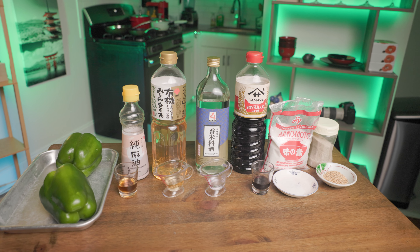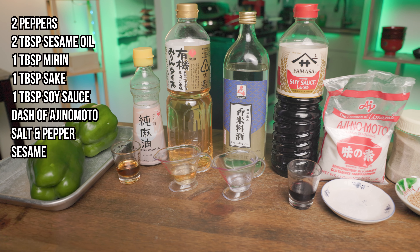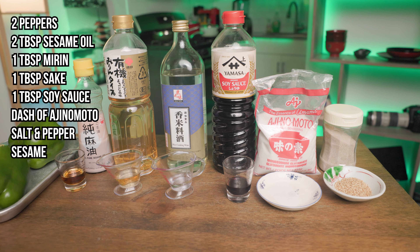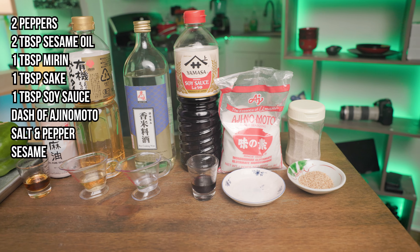Let's go over the ingredients for the umami peppers. Get two peppers, two tablespoons of sesame oil, a tablespoon each of soy sauce, mirin, and sake, and a dash of ajinomoto, some pepper, and sesame.